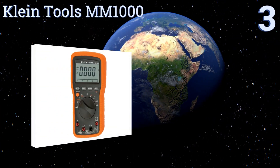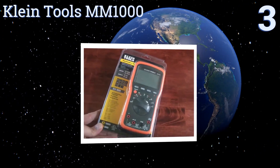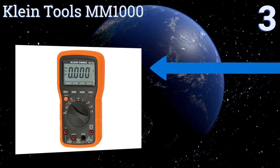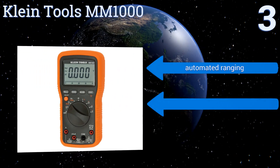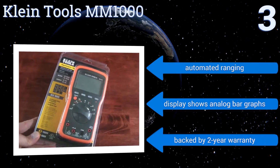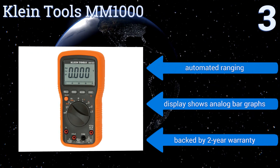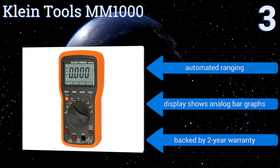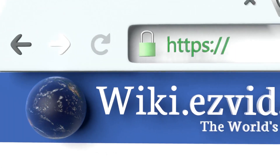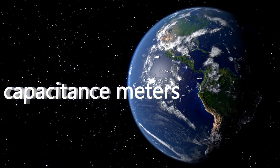Nearing the top of our list at number three, made by and for electricians, the Klein Tools MM1000 quickly measures everything from frequency to duty cycle to temperature. It can also test diodes and continuity, making it a well-rounded option for someone dealing with both basic and more complex electronic parts. It boasts automated ranging, a display that shows analog bar graphs, and a two-year warranty.